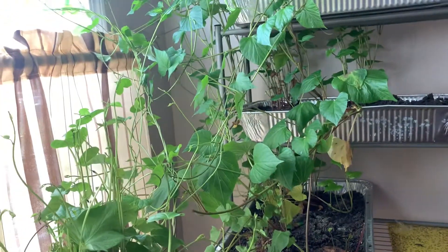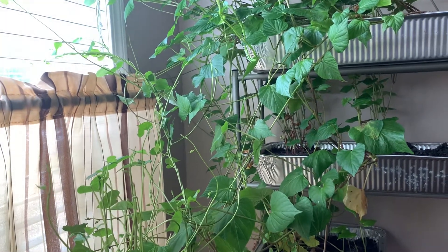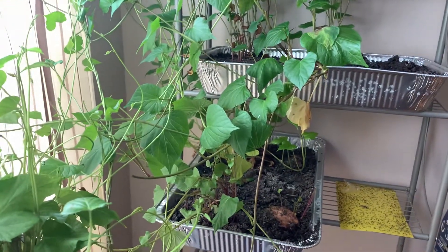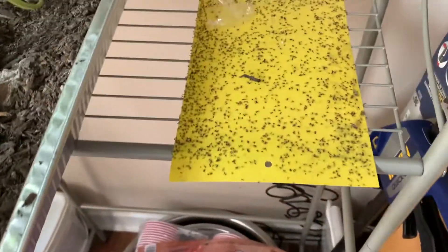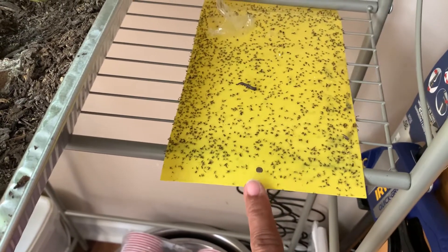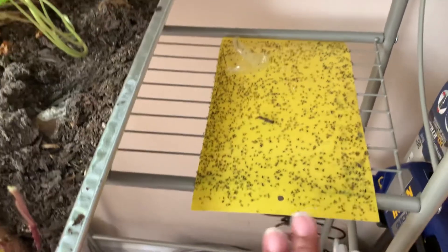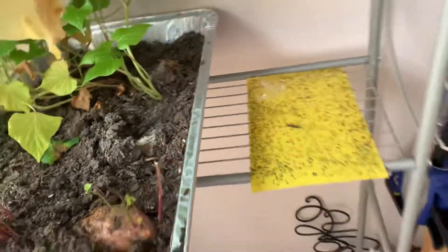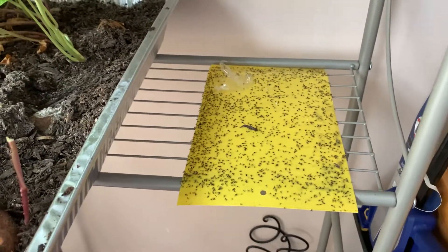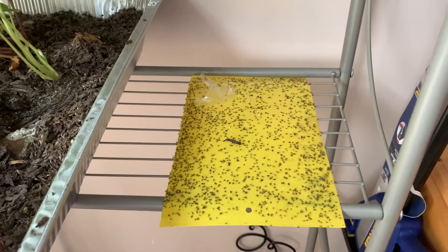If you're starting seeds indoors and dealing with gnats, you can tone those down with sticky papers. You can get these on eBay or Amazon — Amazon has some nice ones with different flower shapes. These will help control the gnats and they're super reasonable. They're not the most attractive thing, but they definitely do the job. You can also use them in your greenhouse, placed strategically to help control that issue.